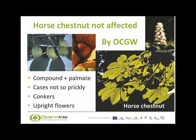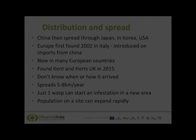Here you can see some of the features of the horse chestnut tree. The horse chestnut is not affected by the oriental chestnut gall wasp, and you can see that the leaves are completely different to those of sweet chestnut as they are compound and palmate. The nutcases are prickly but much less prickly than those of the sweet chestnut. The fruit of the horse chestnut is the conker, and the flowers are upright as opposed to hanging down like those of the sweet chestnut.